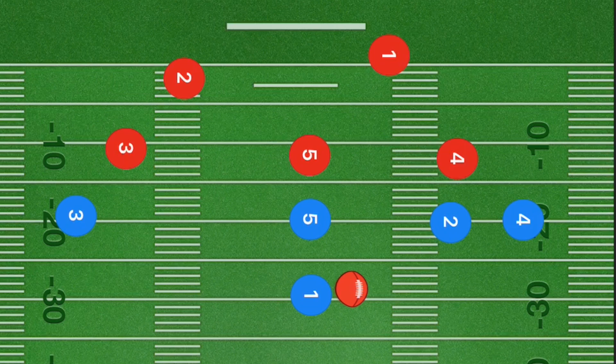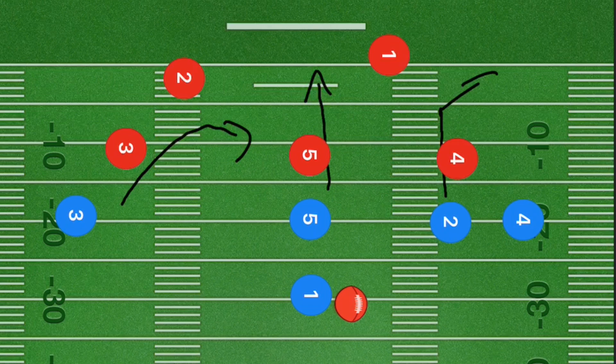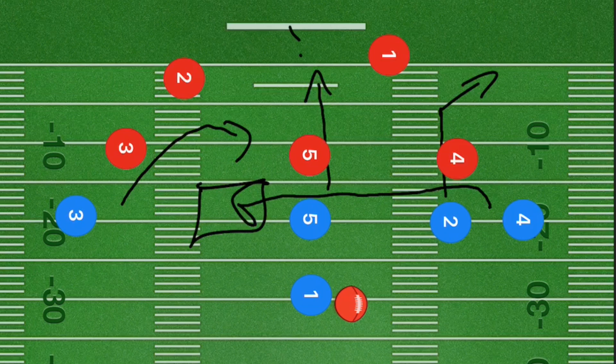In this next play, player five is running straight downfield. Player three curls out at the five yard line, and player two goes straight up five to ten yards then breaks at a 45-degree angle out towards the right corner. Player four is running right at the line of scrimmage out towards the left side. Our number one option is player four cutting left, but our backup options are player five downfield or player two on the right side.